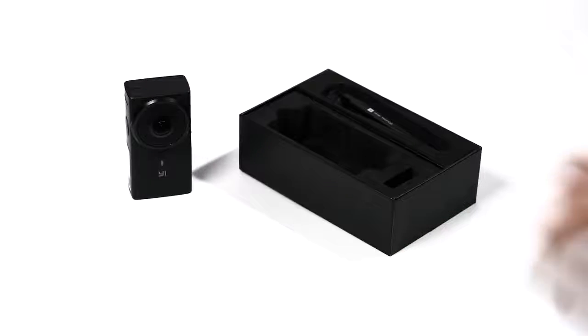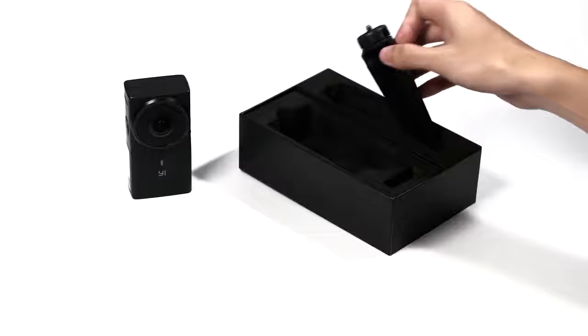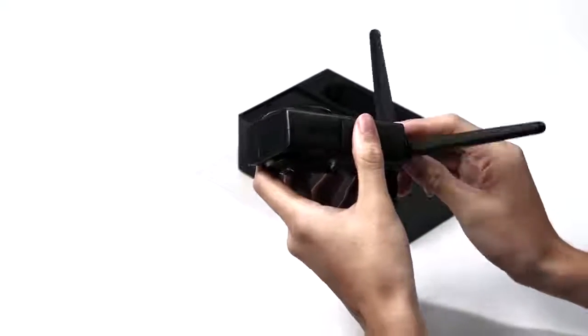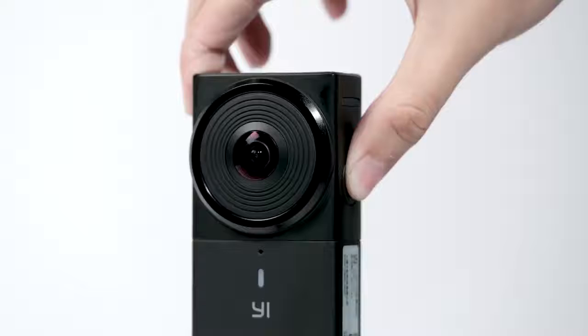The YI 360 VR camera comes with a tripod. Place the tripod beneath the camera and secure and tighten. Your YI 360 VR camera is ready to use.